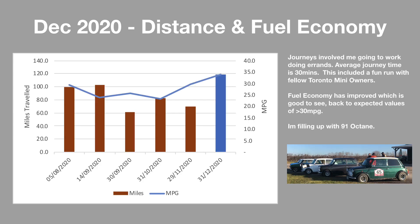In December I got excellent fuel efficiency of almost 35 miles per gallon. I think this was helped to a large extent by a great mini run I did with some fellow Toronto mini enthusiasts.